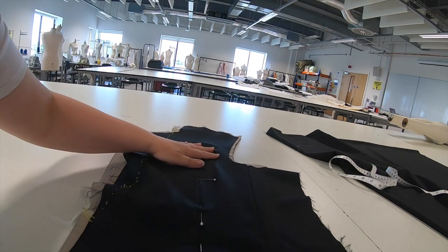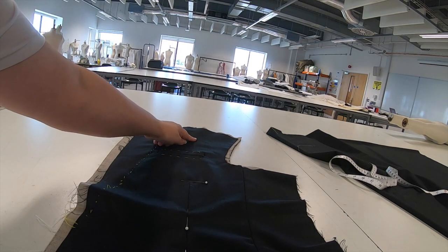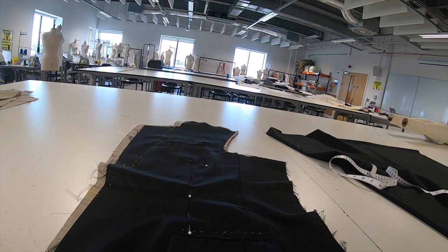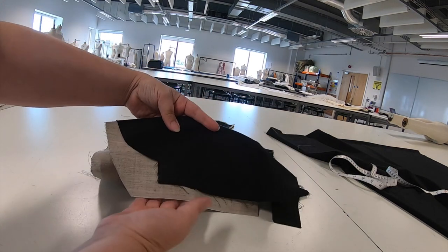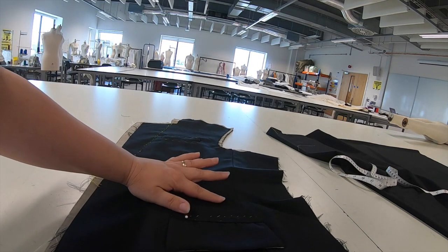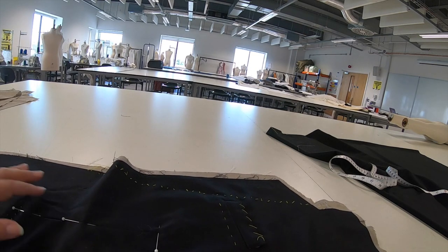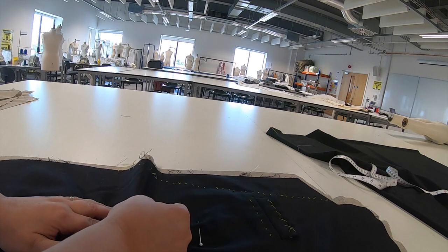There are a number of rows to baste and they need to be done in the order of the worksheet. The first row starts from about seven and a half centimetres down from the shoulder, down through all the layers, through the dart, down to just above the hem line - just above the step on the hem because that is our hem allowance. As we baste we smooth the fabric down so any excess moves with us. I'm just going to turn my pins around so I don't catch my hands on the points.